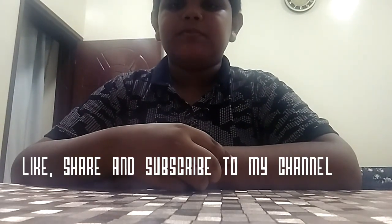So friends, tell me how did you like my videos? Like, subscribe, and share to my channel. Thank you for watching.